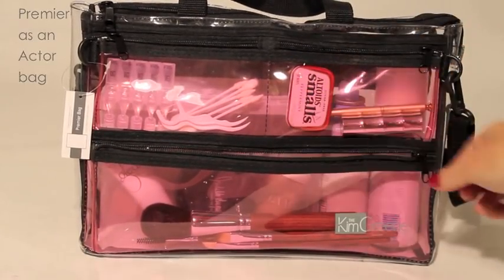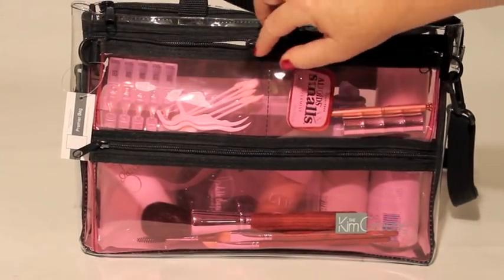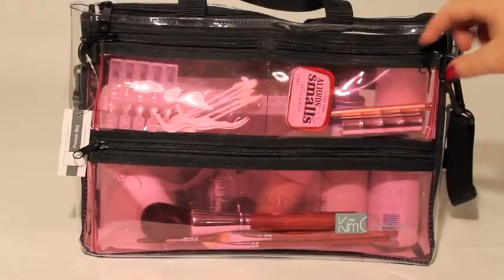Here's an example of the Premier Bag as a female actor bag. The three outer pockets help you find those items you need quickly. I put makeup brushes in the bottom pocket. The upper two pockets are for smaller items like toothpicks, q-tips, eye drops, breath freshener, and lipstick.